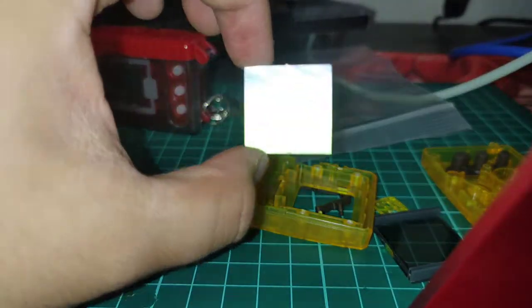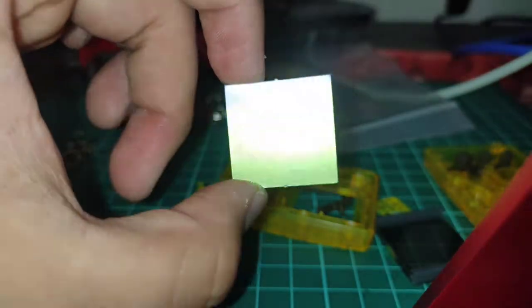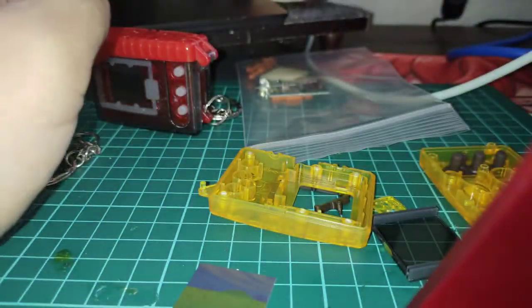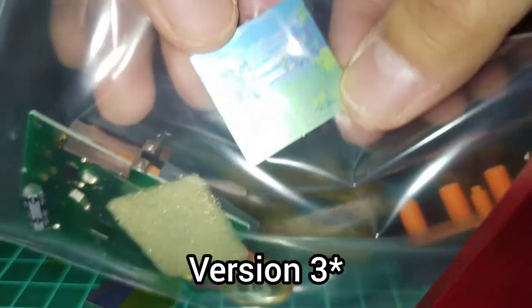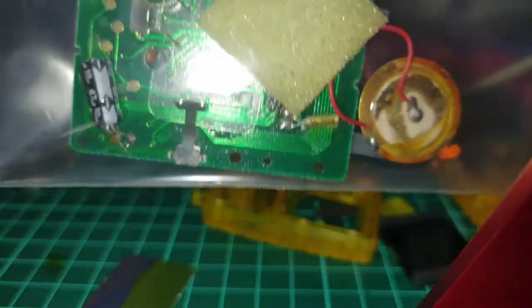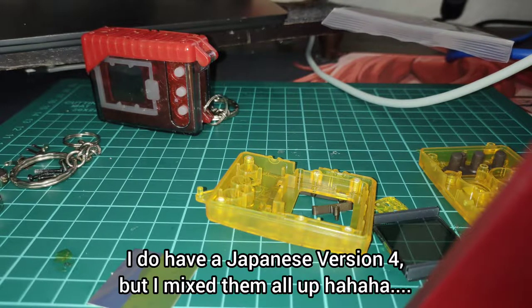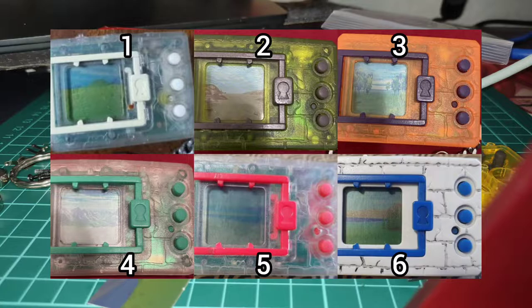I'm also going to keep the little background — this is the version 1 background. Depending on which one you have, the version background changes. This is version 1, here is the version 2, and the one in here is the aforementioned version 4 — or is it 3? Actually I think this might be a 3. It's been a while, and I don't have 4, 5, or 6 on hand, but I'm going to show some screenshots up here.